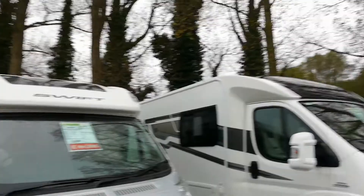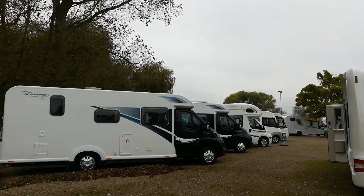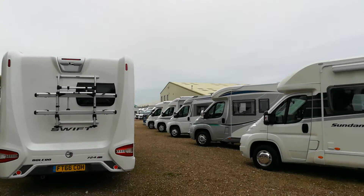So just bear it in mind — please look at the payload. I weigh 70 kilos, I'm mid to light, my wife weighs 50. If you get four people in there and they weigh nearer 100 each, you've got no payload left. Please bear it in mind, it's critical. Bear in mind your layout and bear in mind your payload — they're probably the two most important things you'll ever need to know. Sorry if I've bored you, I'll see you next time.